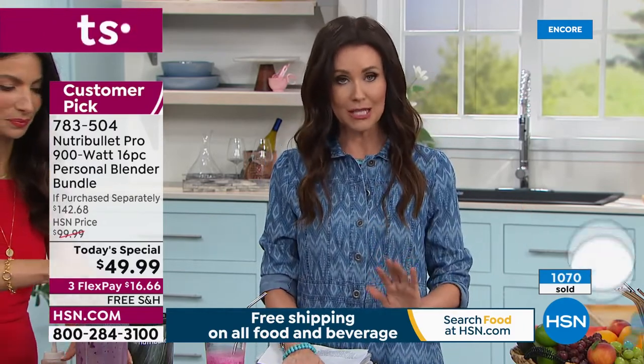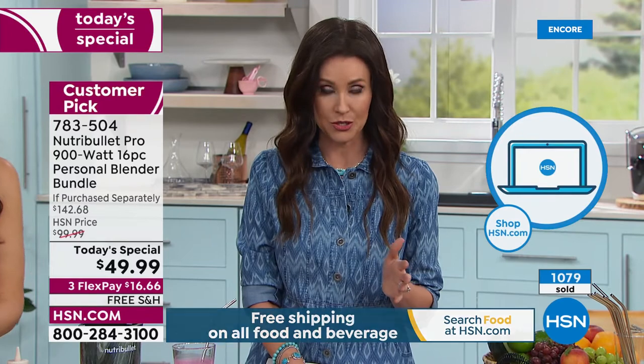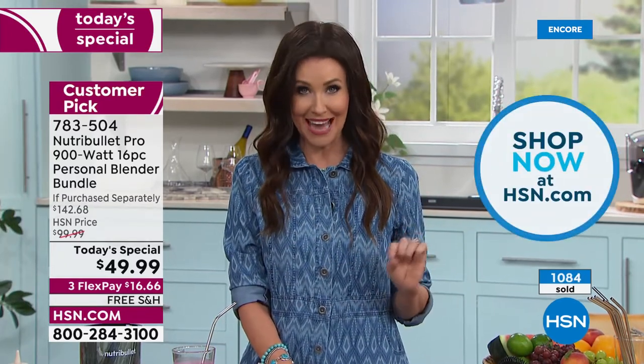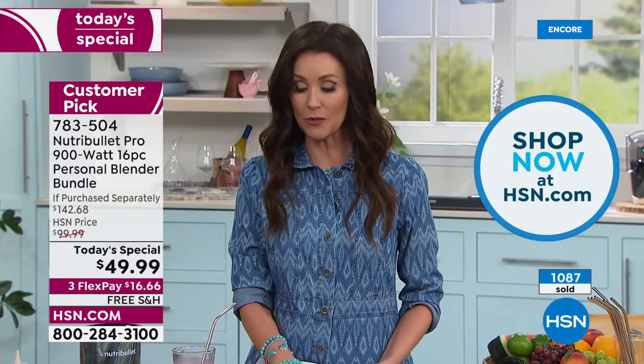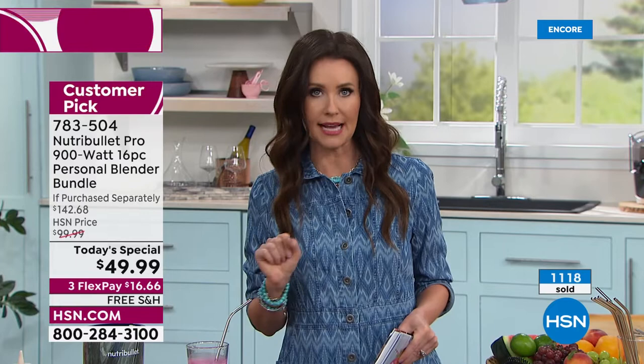We've got a lot of demos to get through. NutriBullet — the number one name in blenders — our only blender today's special of the entire year. This is the today's special we offered in March at $69.99 — it sold out early. We brought back popular colors, added exclusive colors, and took the price down to $49.99. There are hundreds of you waiting on the phone. Please use the HSN app or go to HSN.com. Item number: 783-504.